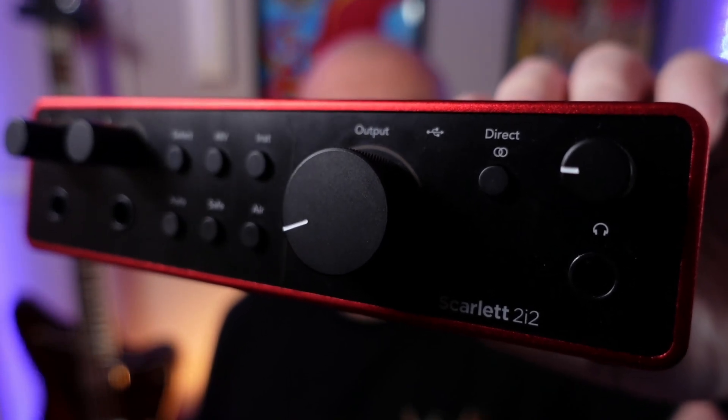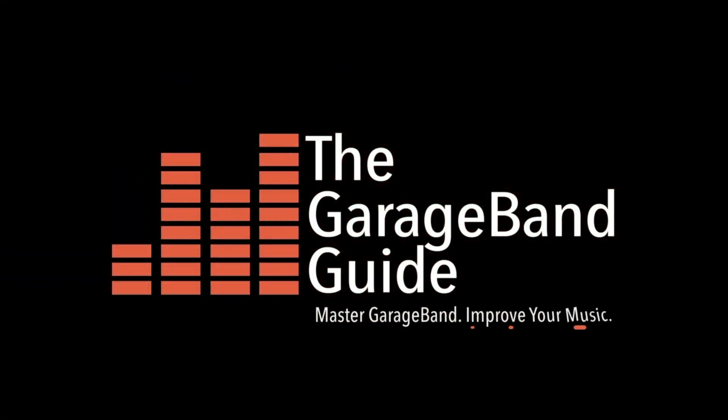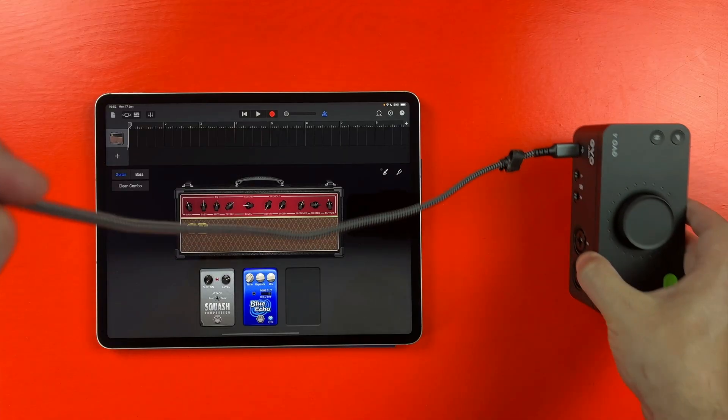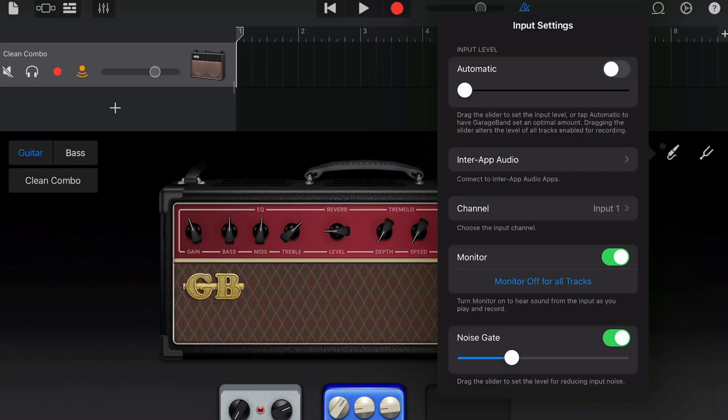If you want to use one of these to record into one of these, in this video I'll show you how. If you've never used an audio interface to record into an app like GarageBand or Logic Pro on your iPad before, it can be difficult to know where to start. In this video I'll show how to hook up an audio interface to both lightning and USB-C iPad models and what you need to do on the software side to get up and running.